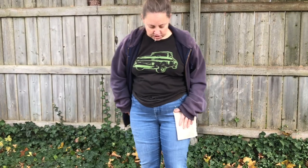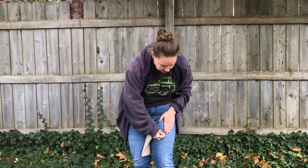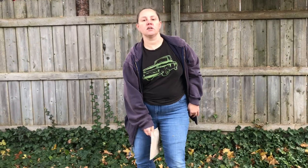The first thing we need to do is figure out how long we need our pocket to be. In order to do that, you just wear your jeans, stand up straight, put your hand down like that, and then take your pin and pin it right there. Then we'll go inside and get started on the project.